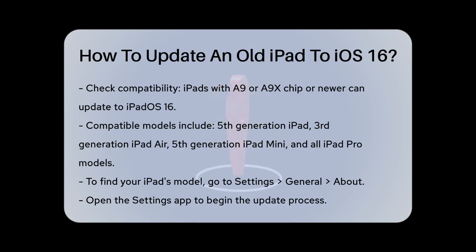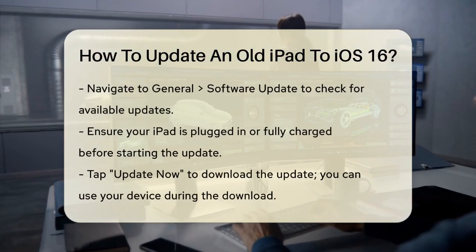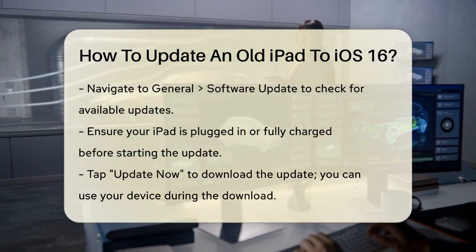Here are the specific models that can update: the 5th generation iPad or later, the 3rd generation iPad Air or later, the 5th generation iPad Mini or later, and all models of the iPad Pro, including the 1st generation from 2015.